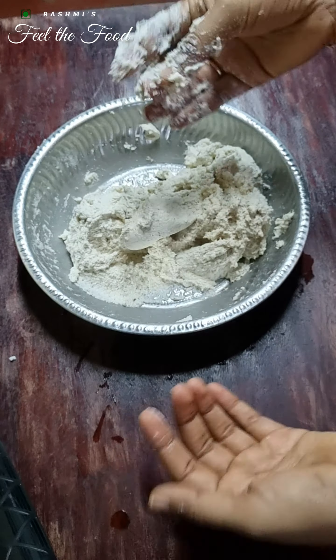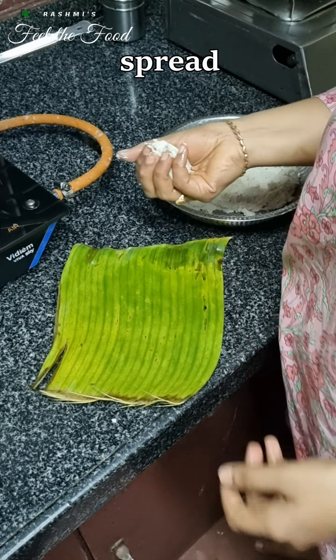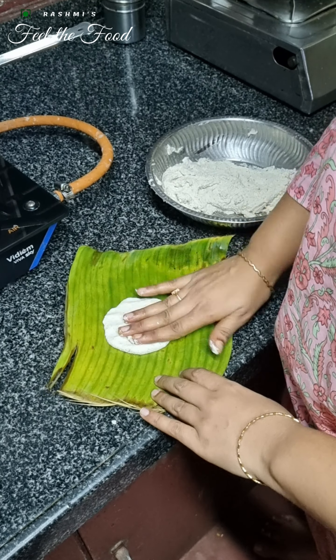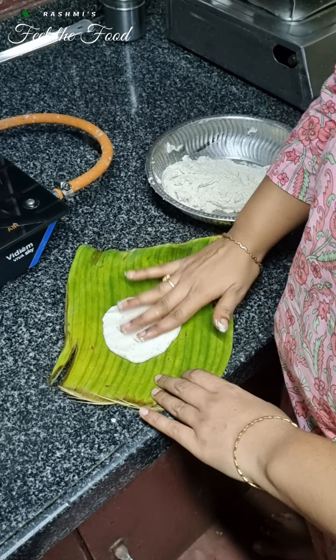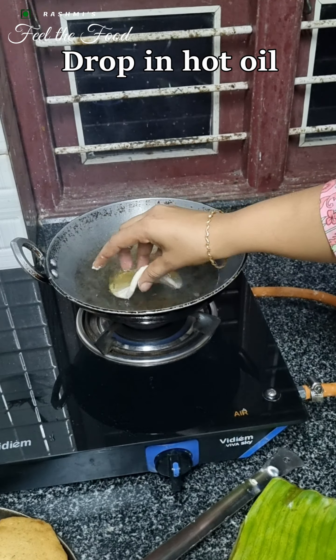Now the oil is nice and hot. We'll pinch a little dough and over a greased banana leaf spread these into thick sheets as shown. Drop these puris in hot oil. Remember to keep the flame between medium and high. If the dough is very watery it may absorb a lot of oil, so add roasted rice flour in that case.